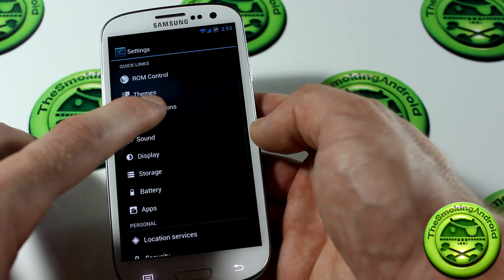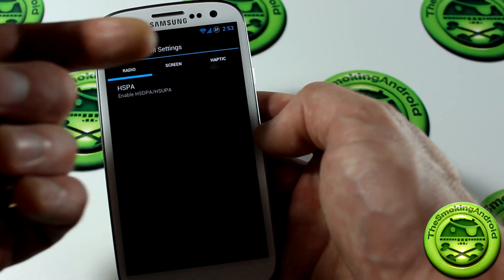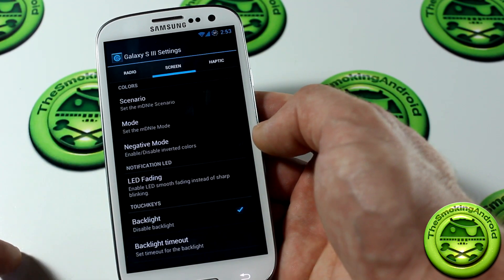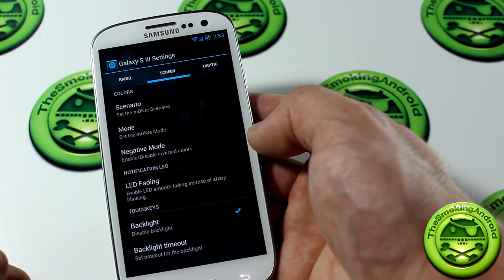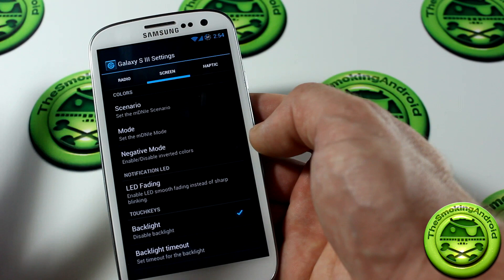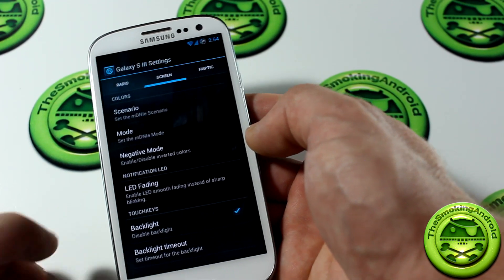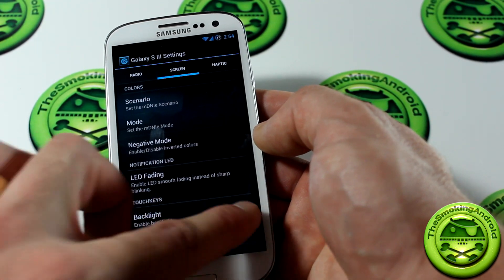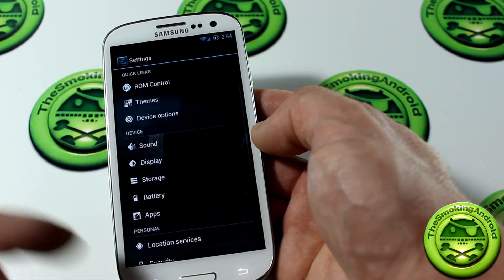We've got themes if you download any. We also have device options — Galaxy S3 settings — where you can adjust things like LTE or HSPA+ (this is the international i9300). You can change the screen mode, scenario, and negative mode. There's also LED fading — instead of just flashing on and off, it does a smooth transition. You can disable or enable the backlight and adjust backlight timeout, as well as haptic/vibrator intensity.